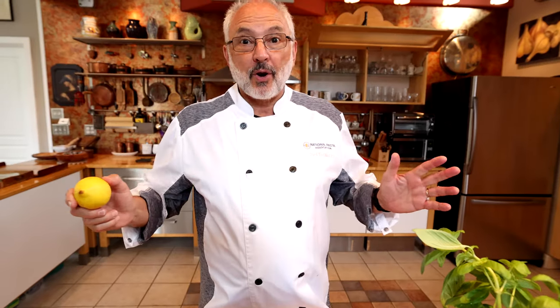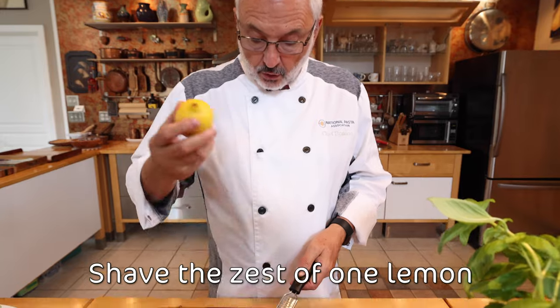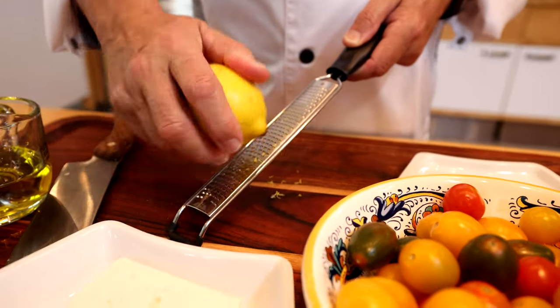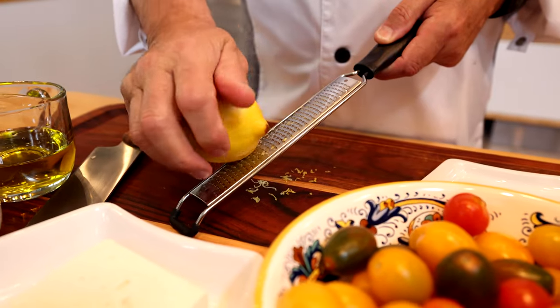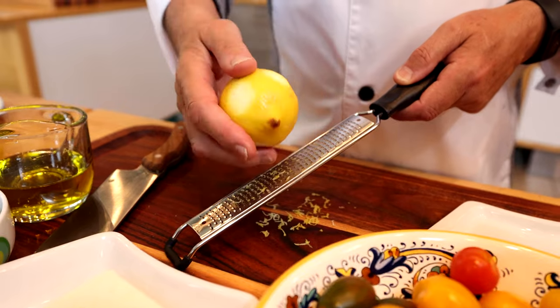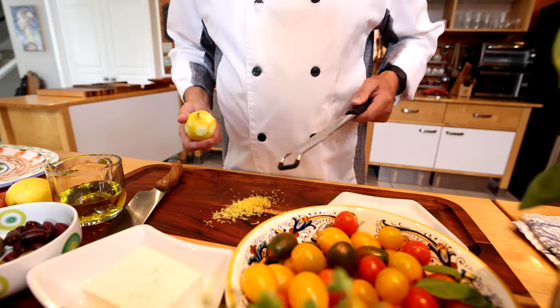Now we do the prep — very simple prep. I'm going to use a micro plane to zest one lemon. This is organic, so I don't have to worry about the wax. Try not to get the white stuff — it's called pith — that's a little bitter. This is enough.